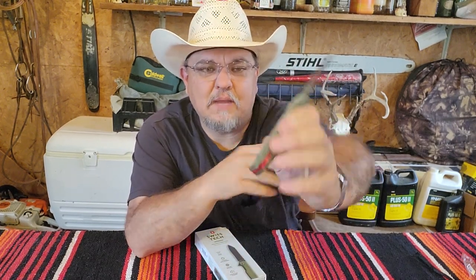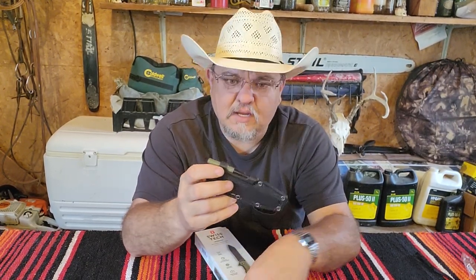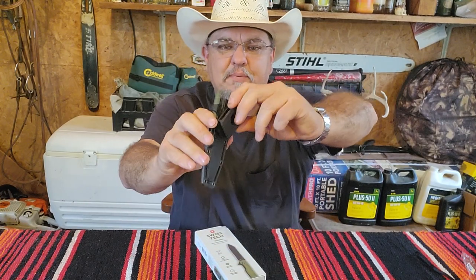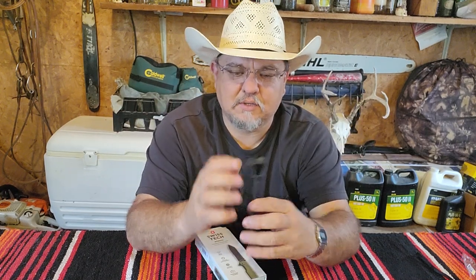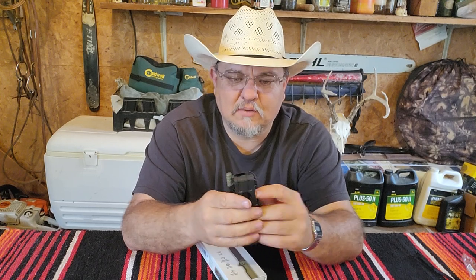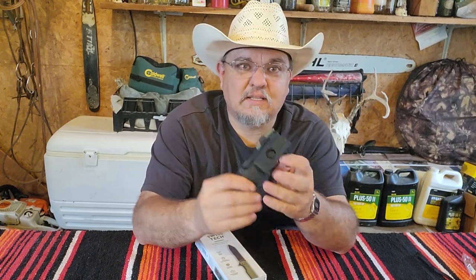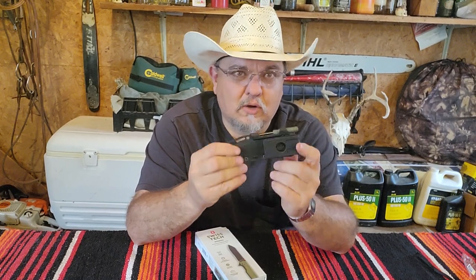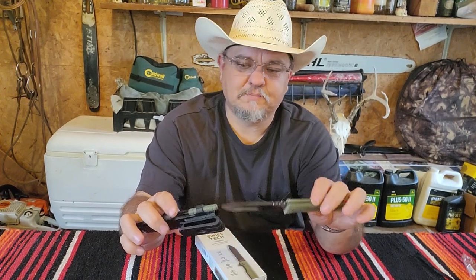It has two slabs of micarta on either side, and it's got a little red accent. It came with a little lanyard you can run through it but I figured I didn't need one, not on this knife anyway. The clip is interesting - I've carried this thing a lot. The clip rotates so you can carry it however you want, but it's a piece of junk. Before I know it the knife has shifted. Best way I've found to carry it is turn it around and stick it in my left pocket, or put it in the cargo pants leg pocket.